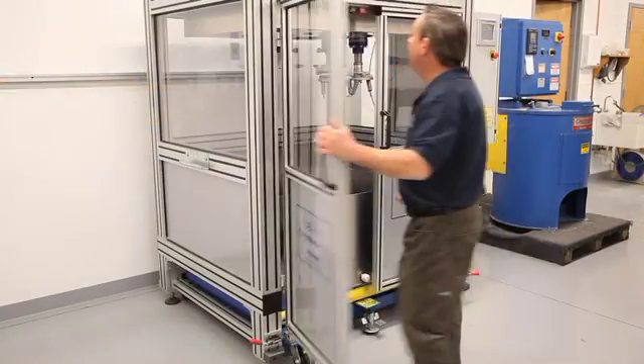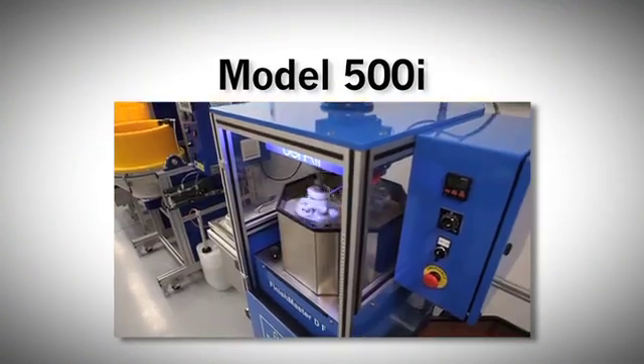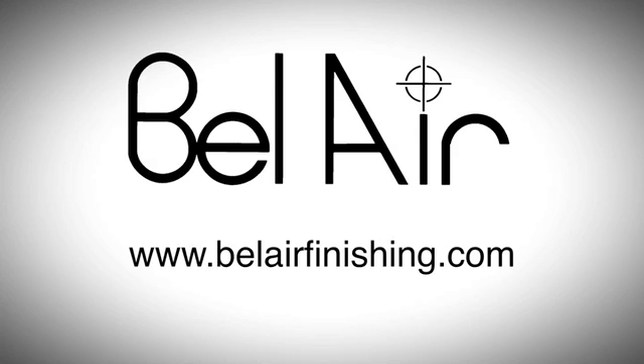The drag finishing machines come in a variety of sizes, ranging from the Model 500 to the Model 3000 with varying number of tool holders. Contact Bell Air Finishing Supply for free sample processing and machine demonstrations.